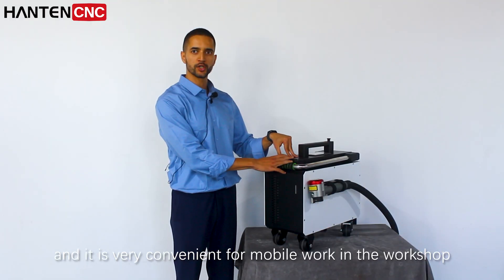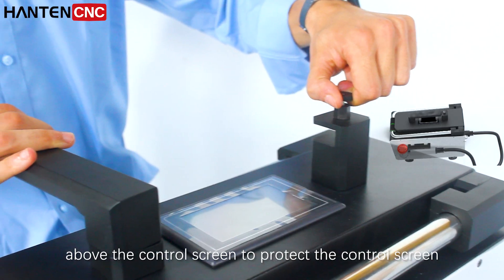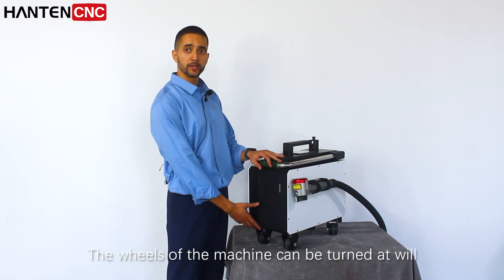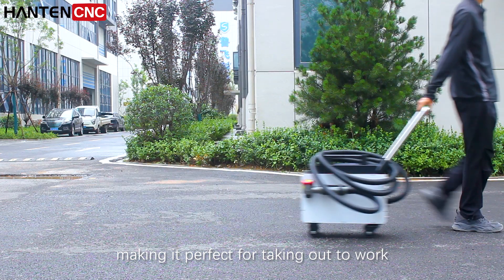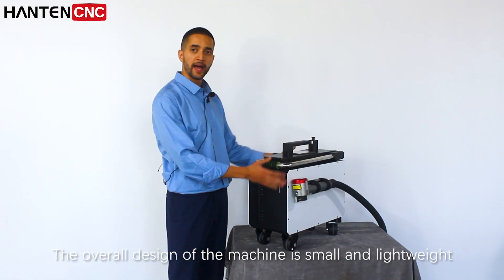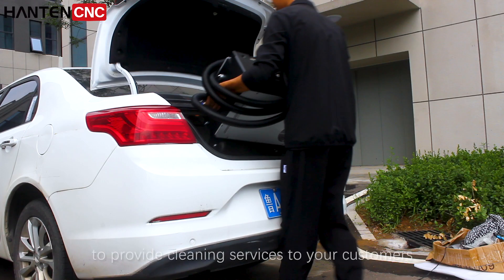A 360-degree rotating handle is designed above the control screen to protect the control screen. The wheels of the machine can be turned at will, making it perfect for taking it out to work. The overall design of the machine is small and lightweight, so you can drive it anywhere you provide cleaning services to your customers.